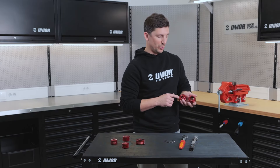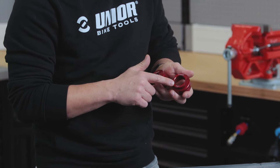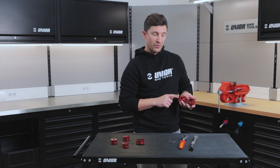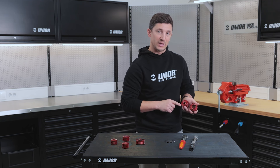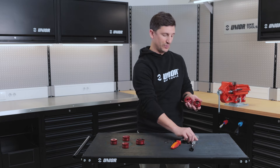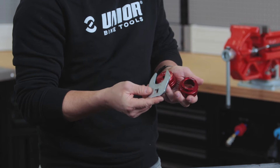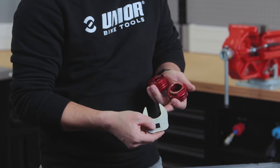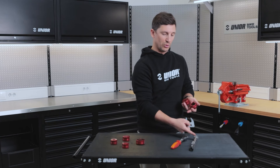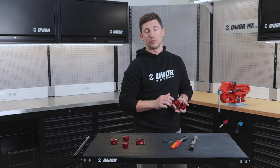We've made two new bottom bracket sockets for Hope bottom brackets and for E13. For the Hope version you can use directly a half inch ratchet wrench or a torque wrench, and for the E13 we've made a specific crowfoot that is also compatible with a half inch ratchet or torque wrench for precise tightening of your bottom bracket.